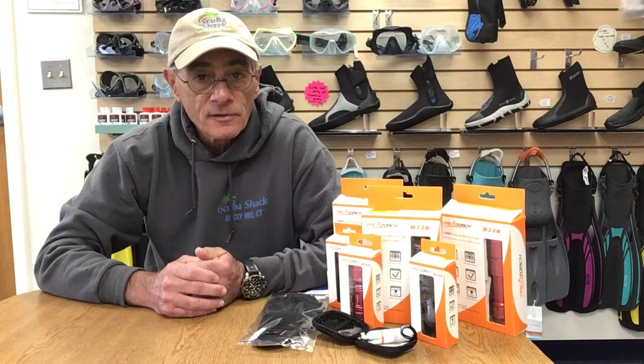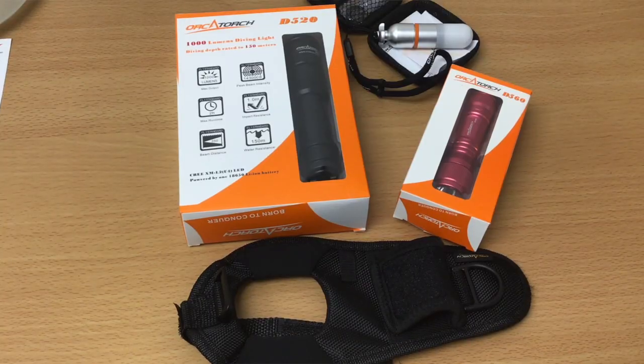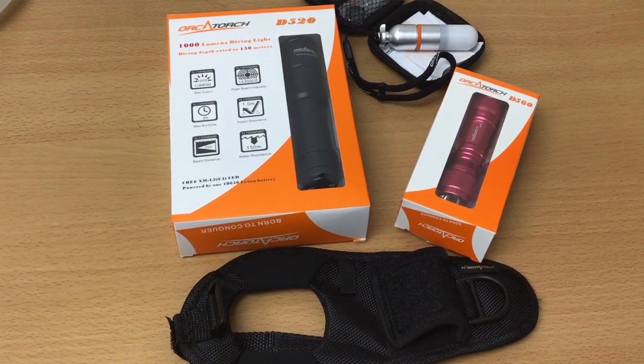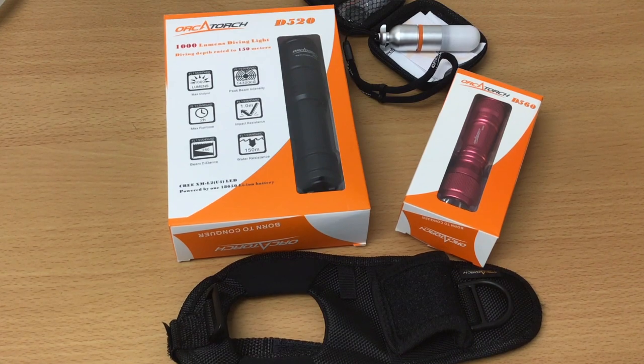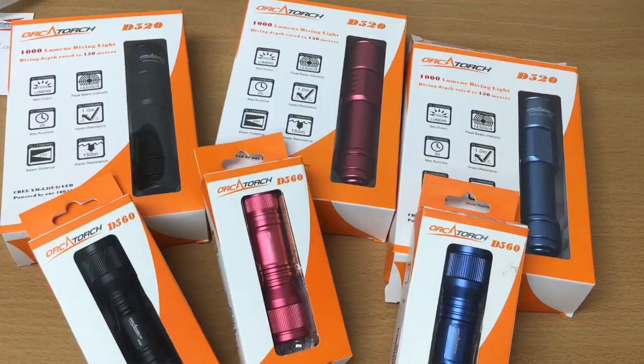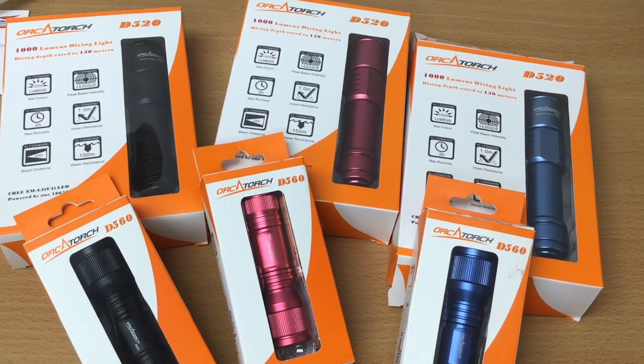Now here's the best news for those just getting into night diving and are not ready to buy expensive lights. This whole package — the D520 primary light, the WS01 wrist strap, the D560 backup light, and the tank strobe — comes in at under $150. Oh, and by the way, the D520 and D560 come in either black, red, or blue finishes.